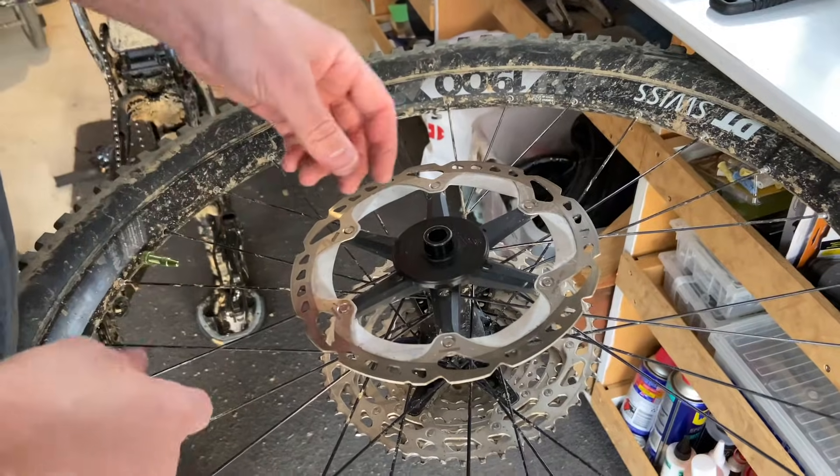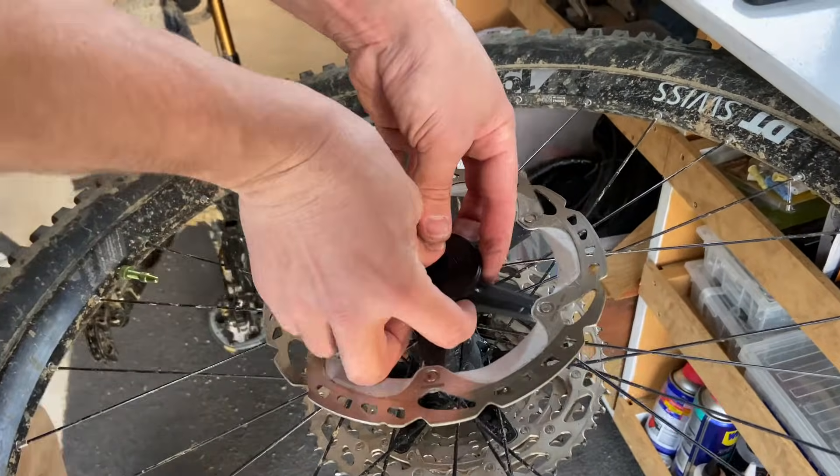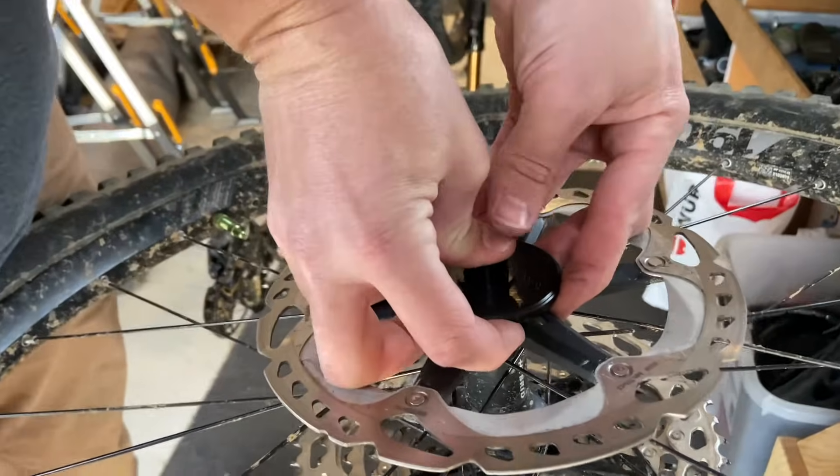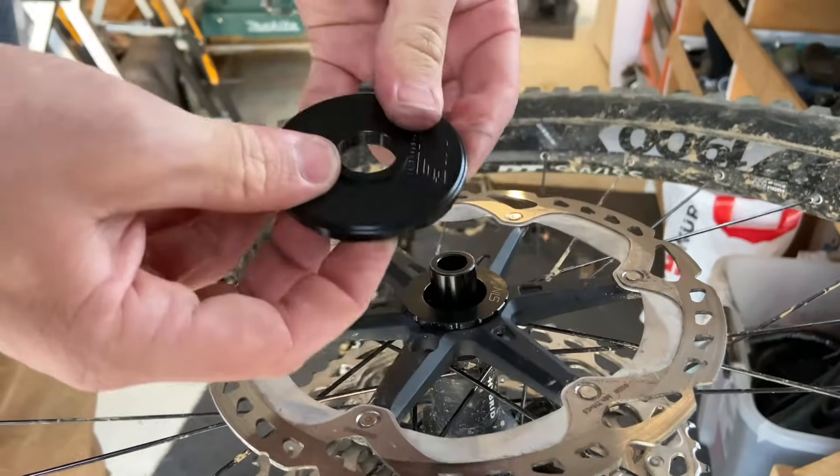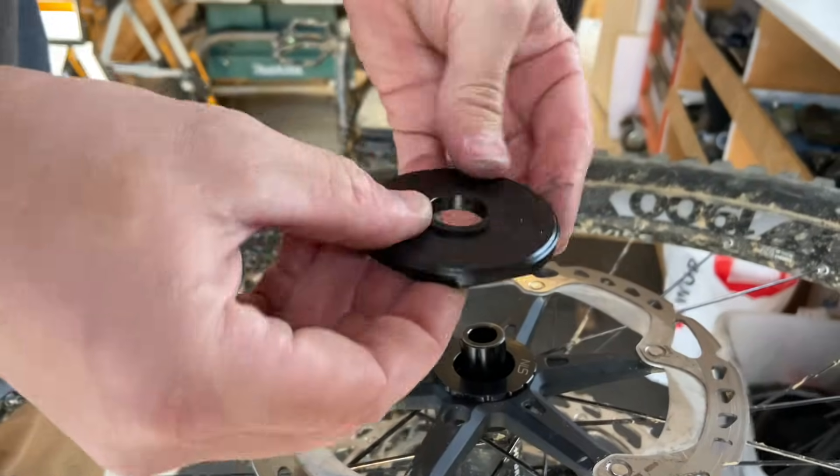Removing the Speedy is as simple as before — simply grab the entire unit from behind and slide it off the end cap. This way you will not break the cover.